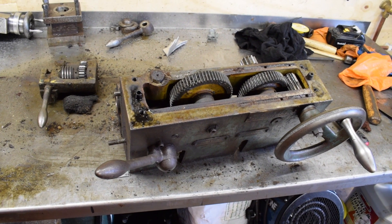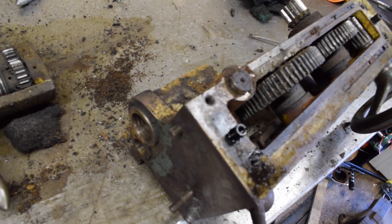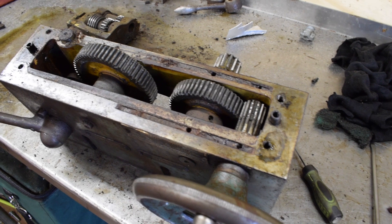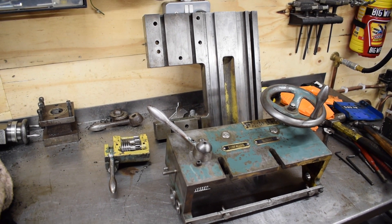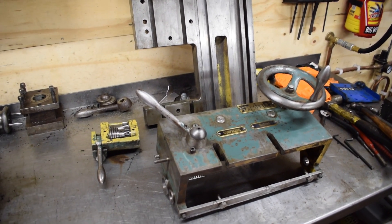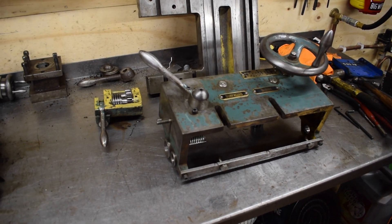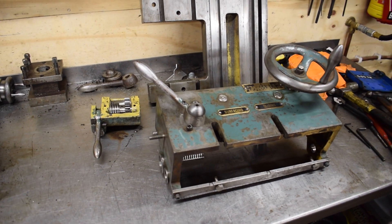This is the gearbox for the saddle — this bit here does the directional control, whether it's in and out or side to side. It's disgusting really; it actually looks so much better than what it is, but it is quite bad. I'm quite glad I'm taking it apart. The saddle and all that is done now and cleaned. There are a couple of little bits to do for the lead screw and assembly pieces, but the main of it is done. I'm not going mental — I'm just cleaning it up, cleaning all the grease out, re-oiling it, putting it all back together, and fitting new oiling ports as well.